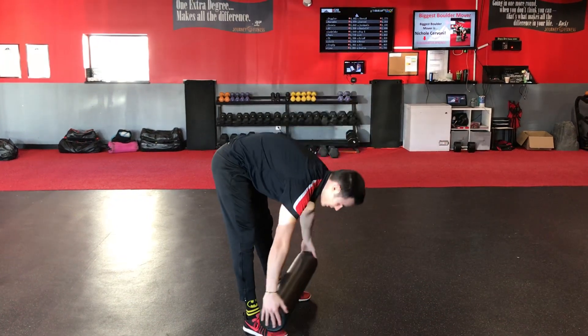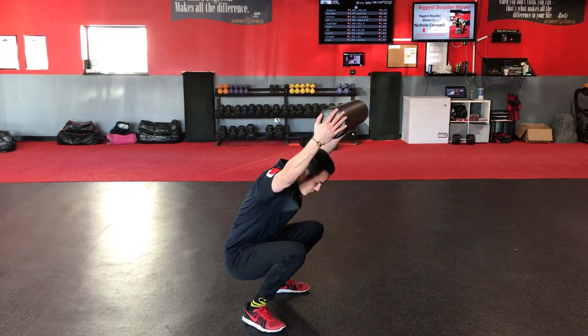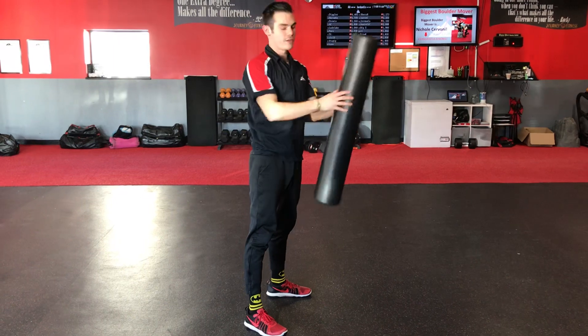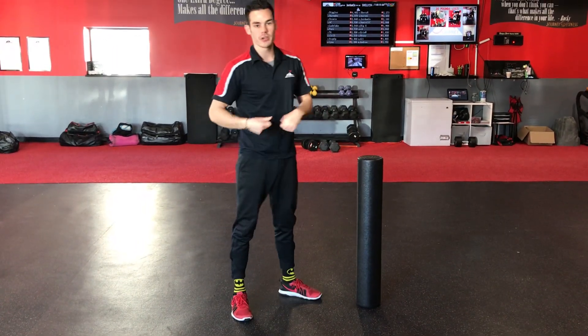So again, coming down straight legs, squat as low as you can, keep your feet flat, bring your hands up as high as you can, and then stand straight back up. Now we don't have to use the foam roller if we don't want to, just eliminate it. That's your corrective exercise, good luck.